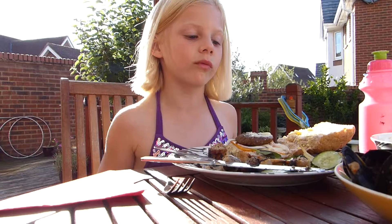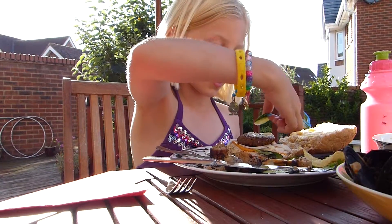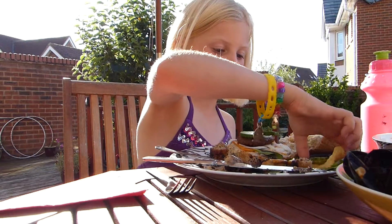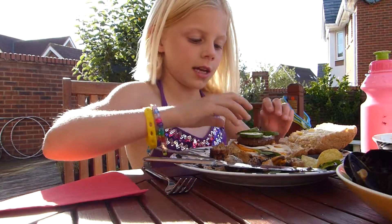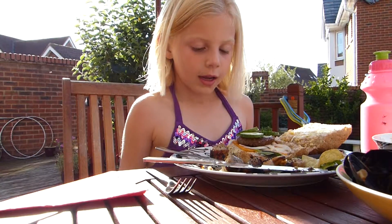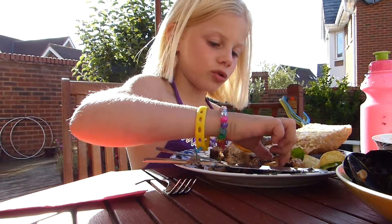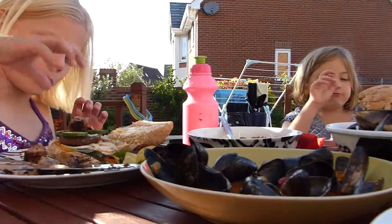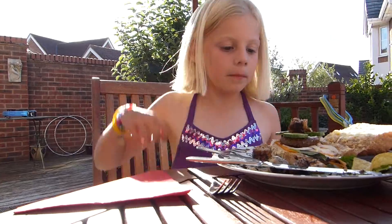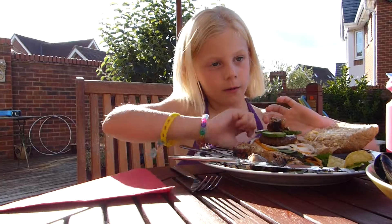I'm going to be showing you how to make it into a really cool burger. What you need to do is get three bits of cucumber and put it like that. See? Then what you want to do is get sausage, put it on, only one slice, and put it in between all the three so it looks like that.